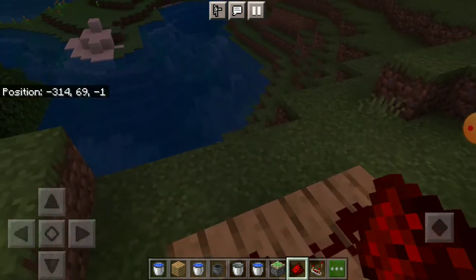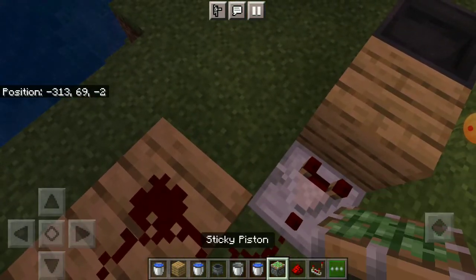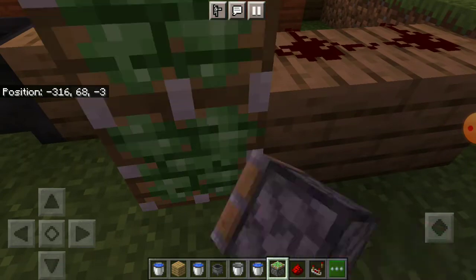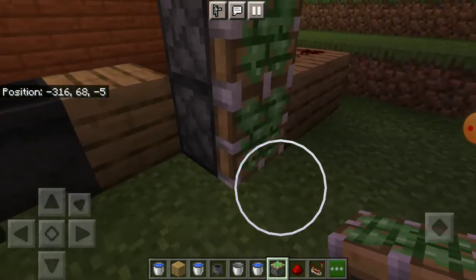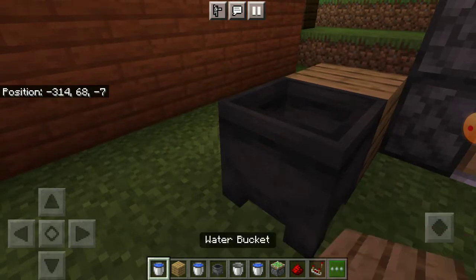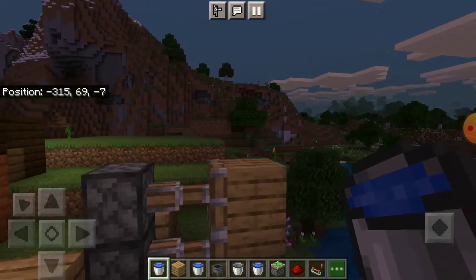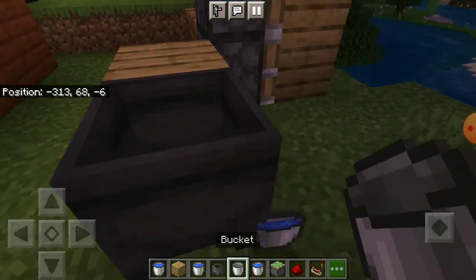Put the redstone dust right there — do not do that, that was a mistake. Put it right there. Now put the pistons right here on top of each other, then blend it in, put the water, and there we go — it works! When you scoop up the water it turns back off.